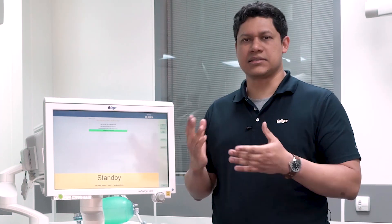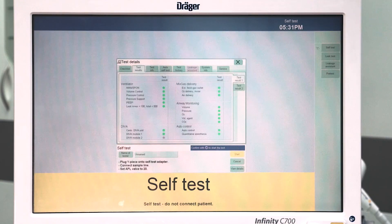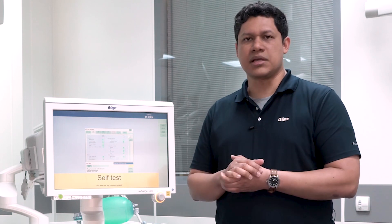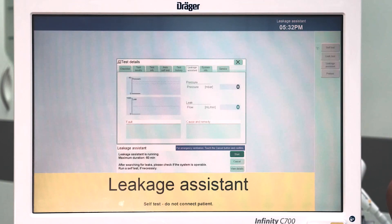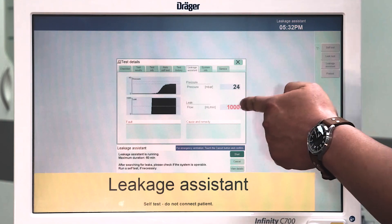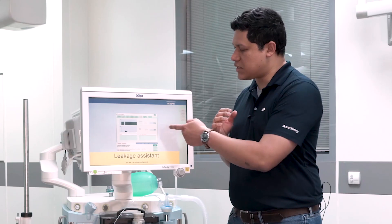Now that the leak test has finalized, again you will see the green flag indicating that the device is fully operational. The last test that you can perform on the SUS family devices is the leakage system. For that, you go to the device test button and you will have the leakage system button directly in the third position. The leakage system supports you in identifying leakages on the system. You will see on the display a continuous reading on the pressure built on the system and a continuous reading on the level of leakage. If the level of leakage is too high, you will see the number in color red. If it is an acceptable level of leakage, you will see the number in color blue.